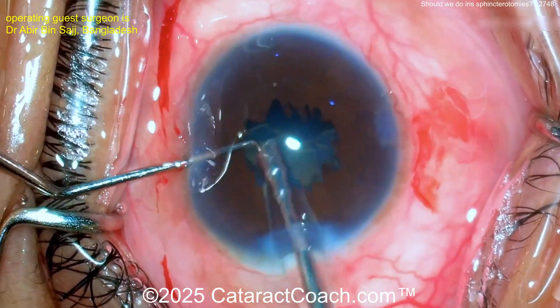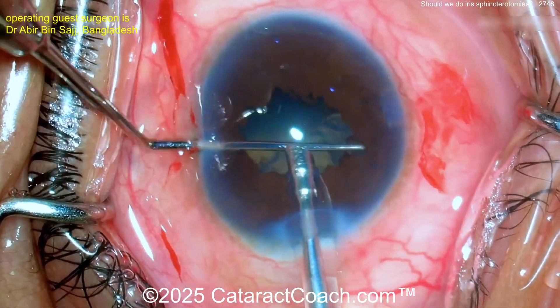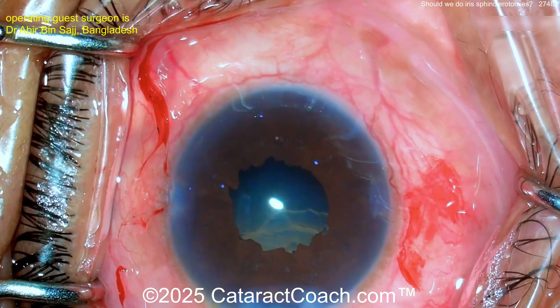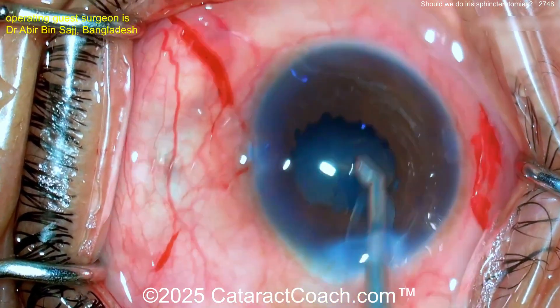Yes, I'd switch to the IA Pro. The last thing you want in a small pupil case is a broken capsule, especially when you have no other devices like iris hooks available. So leave a comment below — do you still do iris sphincterotomies? Is it a reasonable technique in your patient population and your clinic?